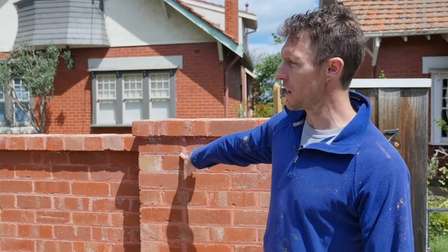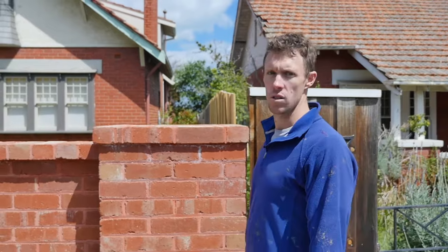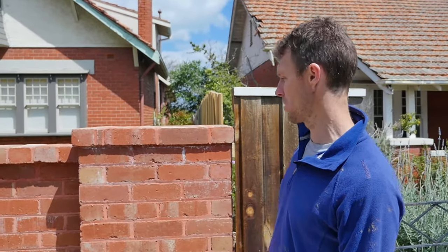The other thing is we've done the red mortar, which is something I like. I think it sort of gives it the old look — that is one of my favorite things to do.